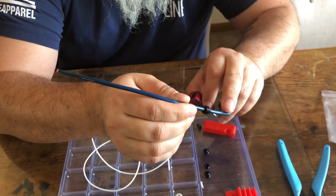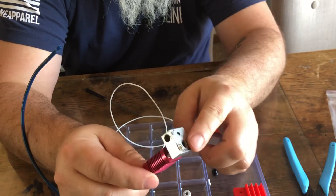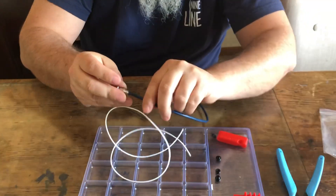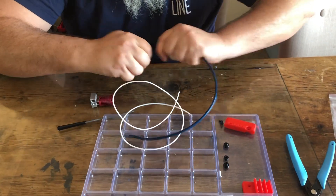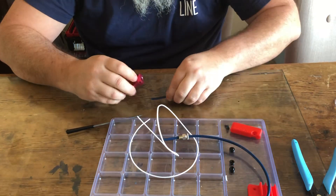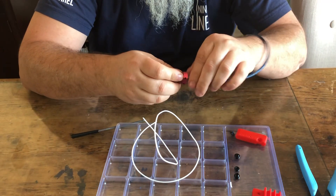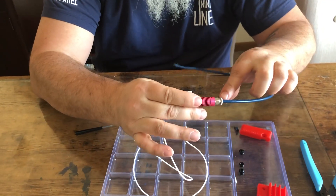The idea is that this washer is still pushing on this piece because it can't go all the way through. Then I just cut my tube to length, put my nozzle in, and thread that on and clamp that washer in place. So now I'm going to have a straight path without having to worry about the PTFE tubing.